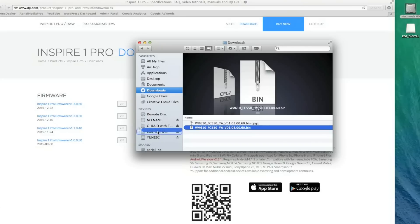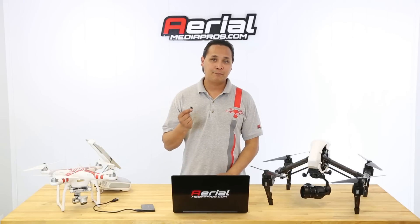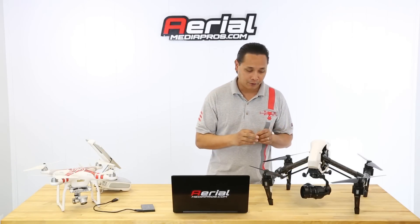What you want to do is drag that bin file onto your microSD card. Go ahead and do that. Now that it's copied onto your SD card, go ahead and eject your SD card. Now that you've got the bin file on the microSD card, you want to put that microSD card into the camera.